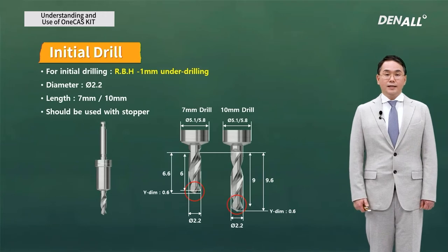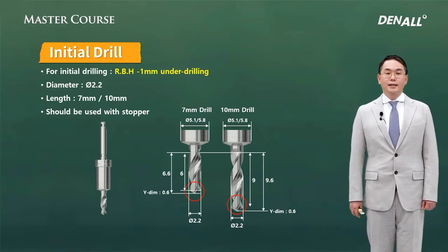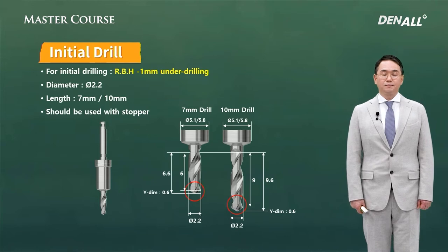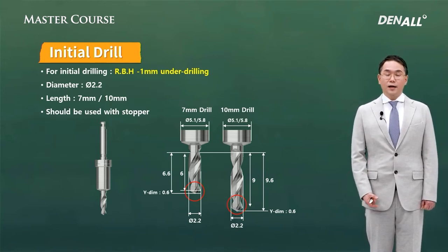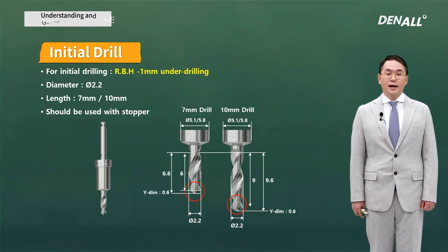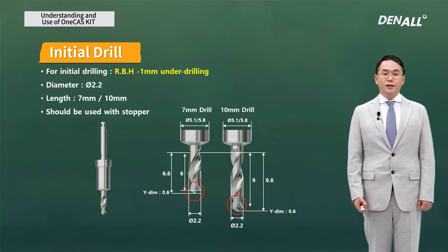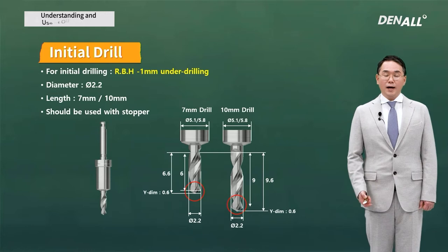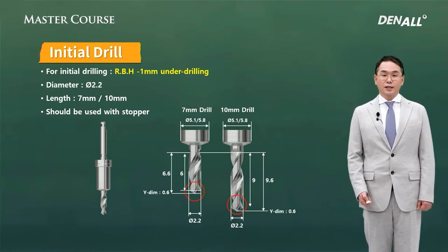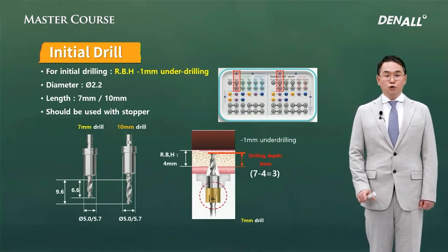First, the initial drills. The initial drills in the one-guided kit have multi-steps. The initial drills in the one-casket are 2.2 mm diameter straight drills. The diameter is 2.2 mm because the bone quality in the posterior maxilla is soft, and multi-step drills may reduce the crest of cortical bone too much, which is very unfavorable for the primary stability of an implant. The initial drills in the casket are also 2.2 mm, and that is incorporated.